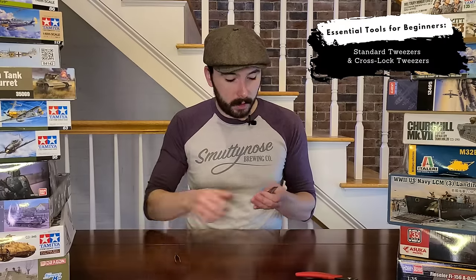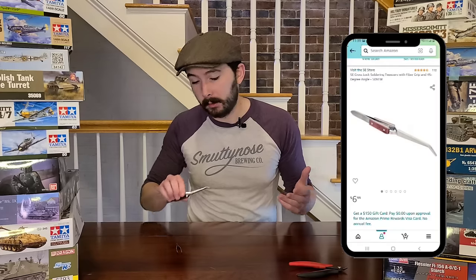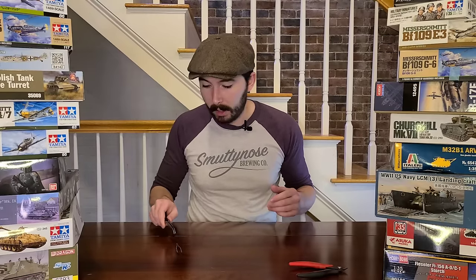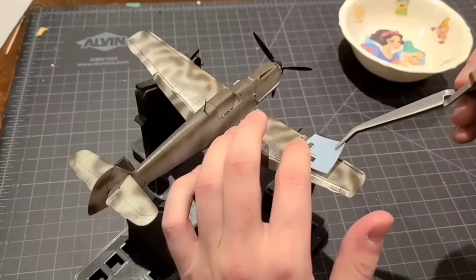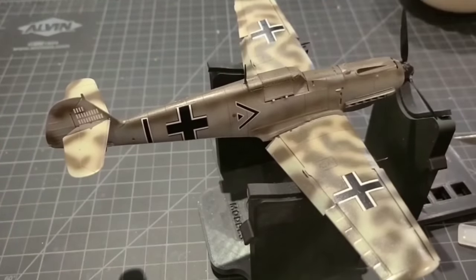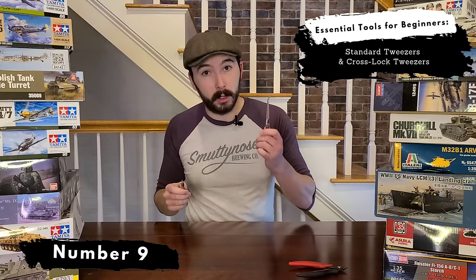Aside from my regular tweezers, I have a set of cross-lock tweezers and these are a real game changer. They're set up differently than traditional tweezers in that it's the opposite mechanical function — you squeeze to open up the tips and let go to lock them down. These are great for holding pieces in place for an extended amount of time so you don't have to use your finger strength. These are great for decal work too, because you can grab right onto the side of the decal sheet, dip them in water, and after the decal is soaked you don't have to fish it out — it's just held right on the tweezers already. So these are two great products to have: a regular pair of tweezers and a pair of cross-lock tweezers.